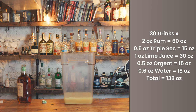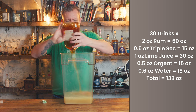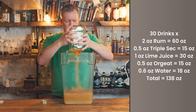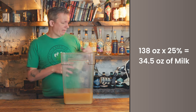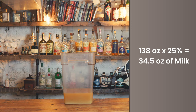Take 30 times every ingredient: 60 ounces of rum, 15 ounces of triple sec, 30 ounces of lime juice, 15 ounces of orgeat, and 18 ounces of water. Add those up and you get 138 ounces total of cocktail with dilution. To figure out how much milk I need, multiply that by 0.25 or 25%, which gives 34.5 ounces of milk.